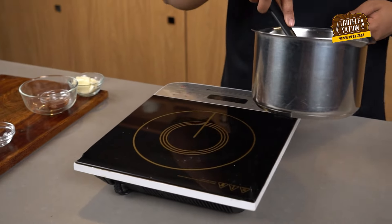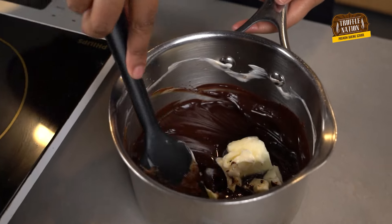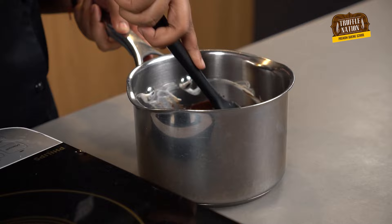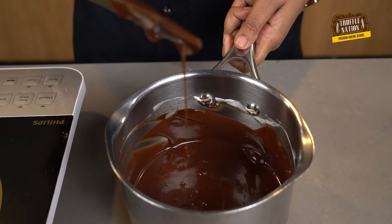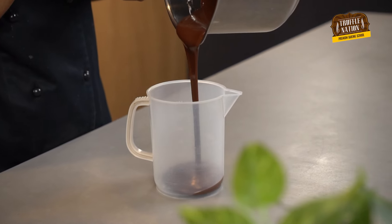Once dissolved, we will remove it from the heat and add unsalted butter into this, and mix with the spatula until the butter is dissolved. Now we will transfer it into a beaker so that it is easier to pour.